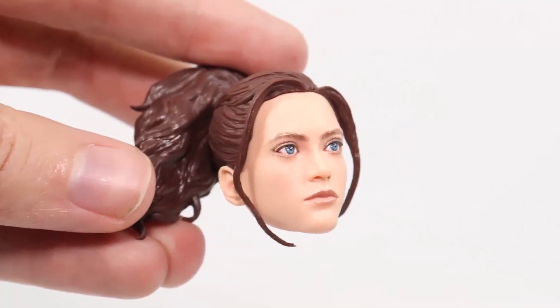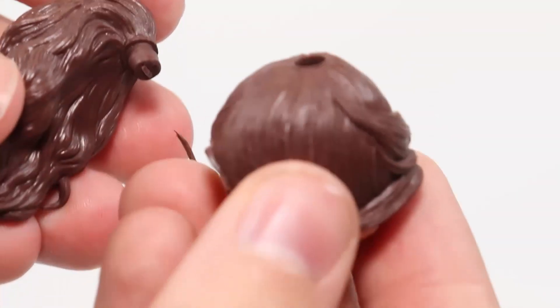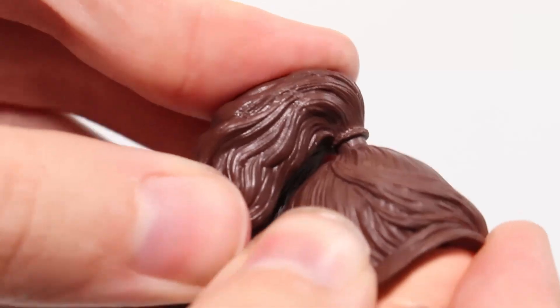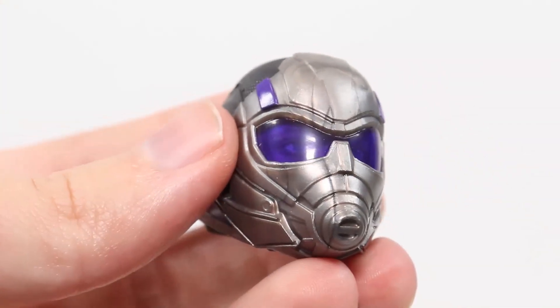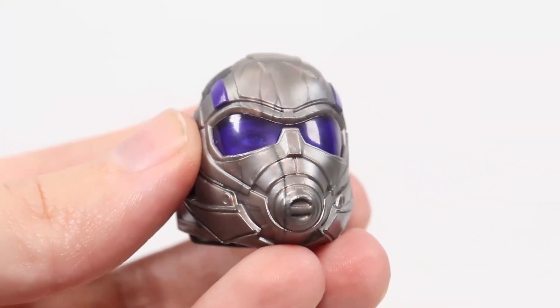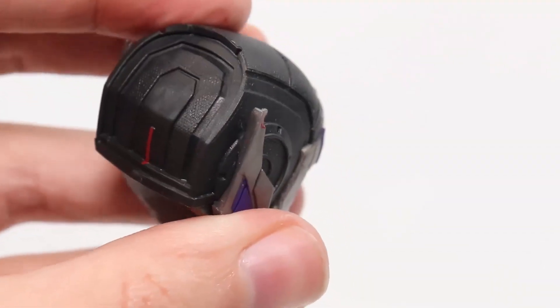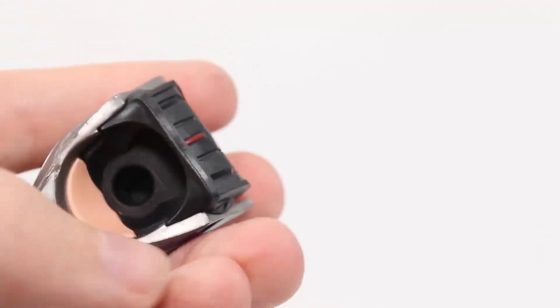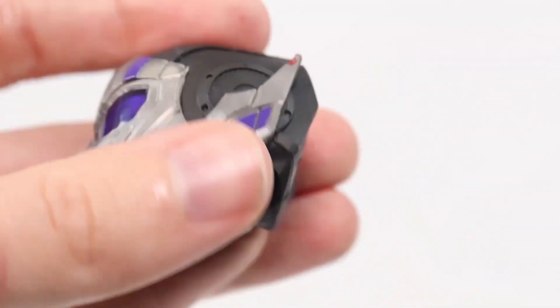We'll take a quick look at the Build-A-Figure head sculpts. The unmasked one looks really good — like Cassie Lang — and the ponytail comes out of there. And the helmeted one: you can see the eyes through there, which is pretty cool. It looks sort of weird on the back where it's boxy almost, but you can see where they actually inserted the piece for the eyes. Pretty neat.